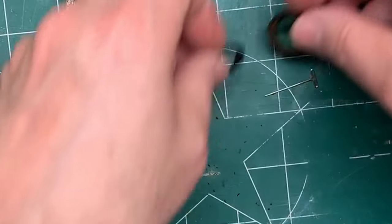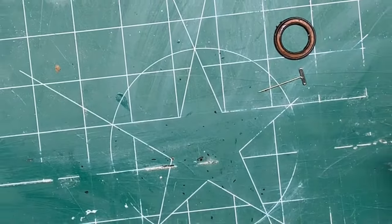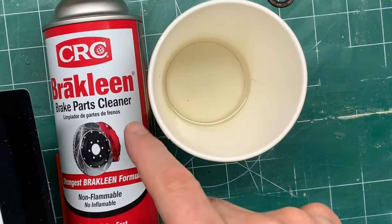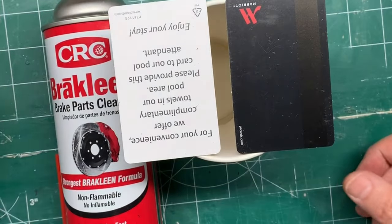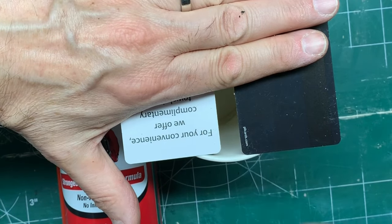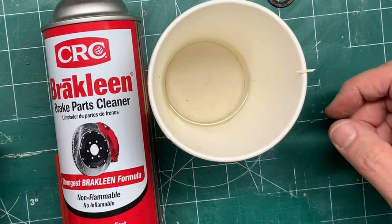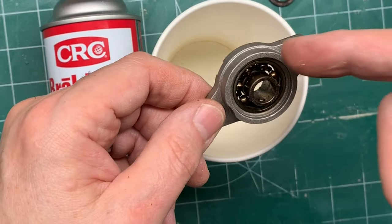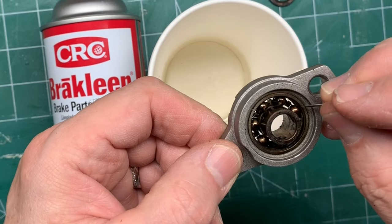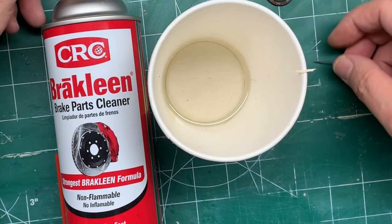I basically went ahead and bought a new set of bearings. You can get these online or from Mill City. I used this product, BreakClean, and I carefully sprayed some into a cup — this comes out very powerful, so I covered the cup with a tissue and sprayed through it for just a few seconds. Then I took my brand new bearing and took off the covers. You'll need a very fine pin; you insert it between the metal edge and pop it up, then go around and lift the seal off. I cleaned off the seals.